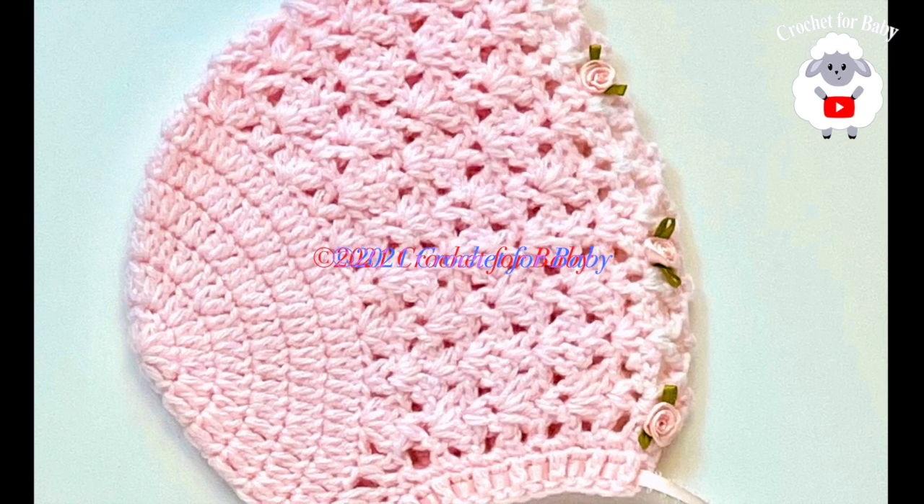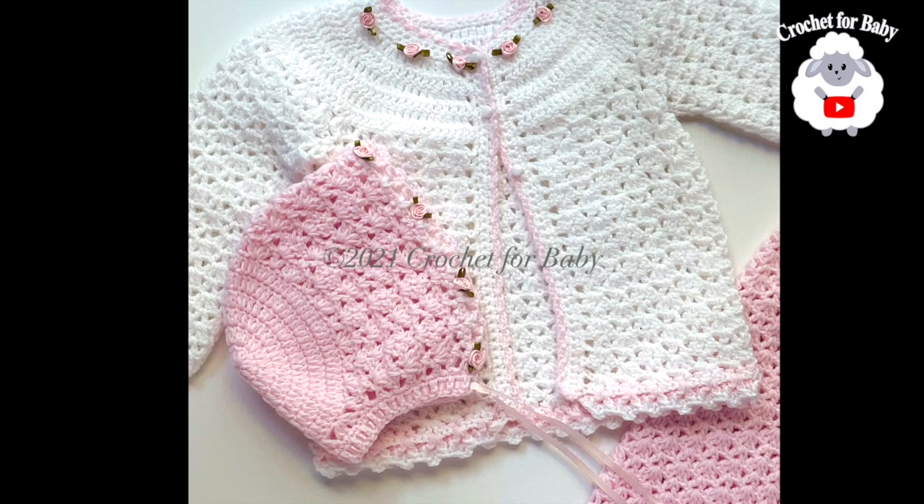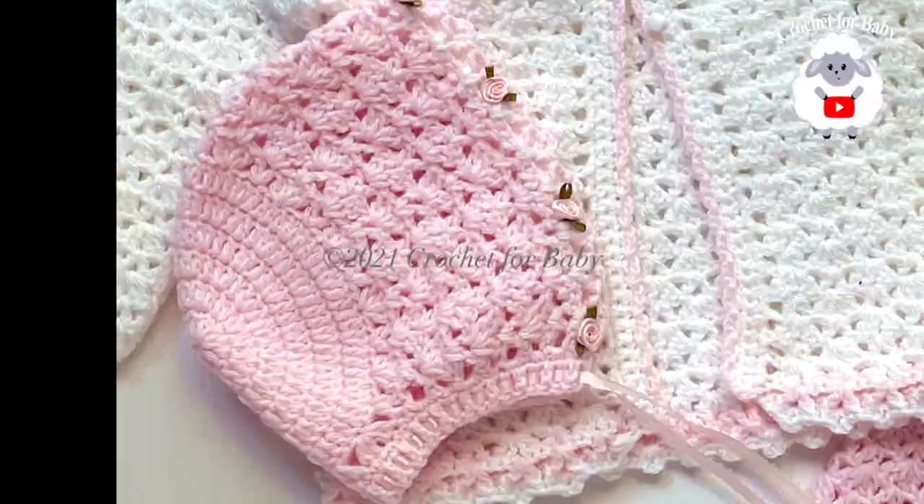Welcome to my channel Crochet for Baby. Thanks for watching. In today's tutorial I'm going to show you how to crochet this little bonnet for baby girls between 9 and 12 months old. I did it to match the little cardigan sweater and the little pants that I showed you last week. If you'd like to see that tutorial, click the little lamb down here next to my channel name and it'll take you to my main channel page.